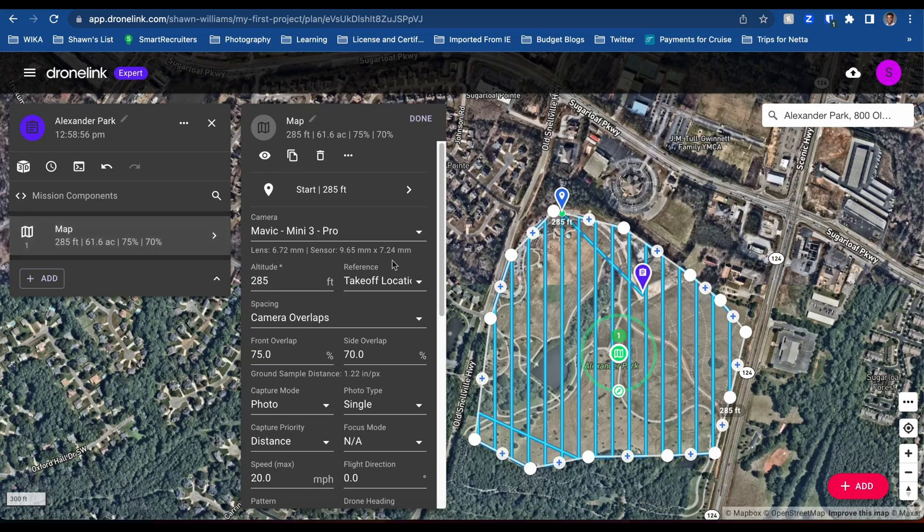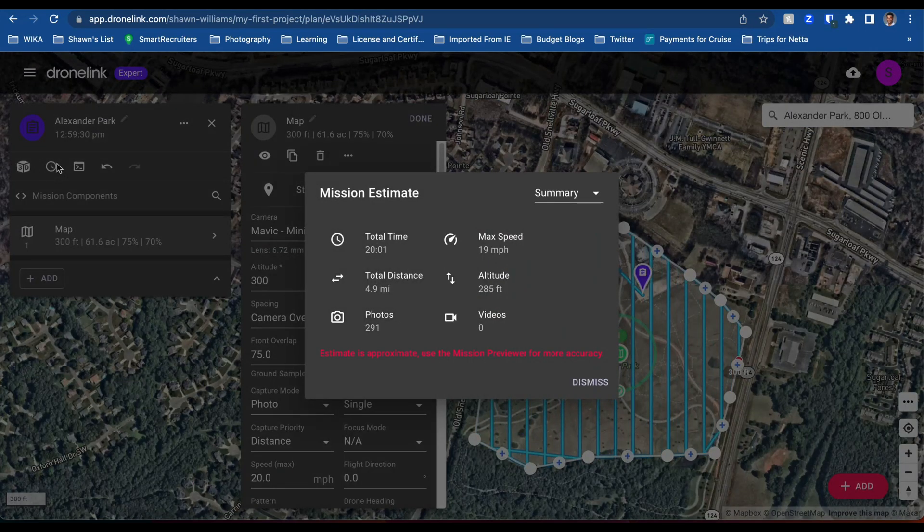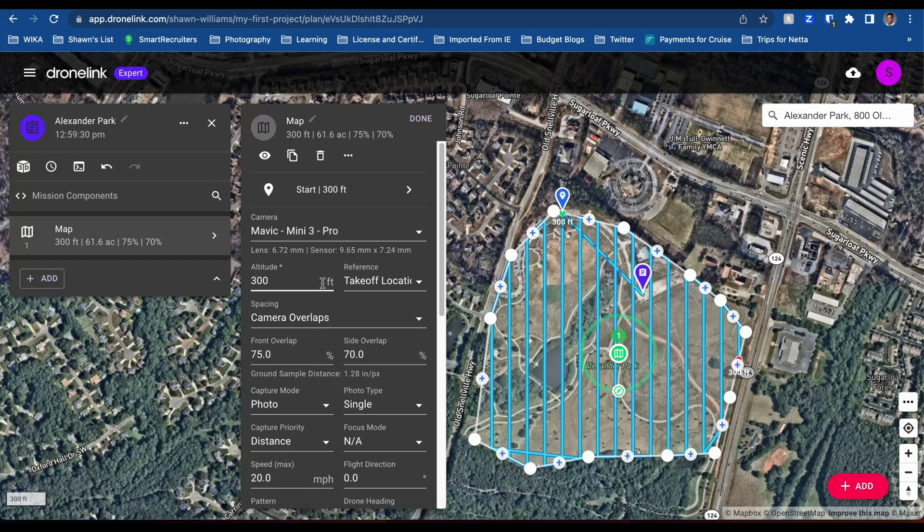Let's go into the map settings. If we do 300 feet, let's see what it gives us. So we go to 300 feet — it's calculating. Still 20 minutes, 291 photos. Same — no difference. So we'll come back down to 285 feet.